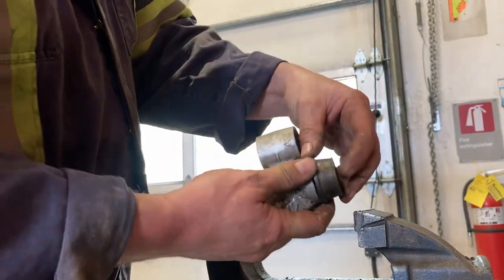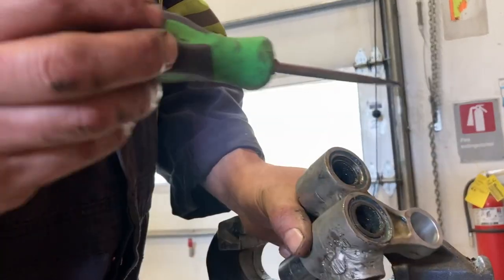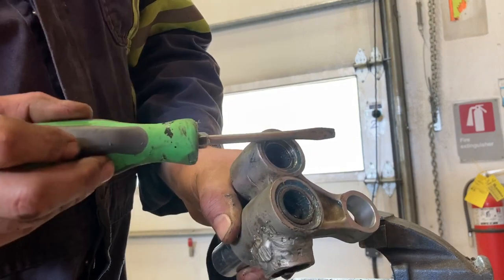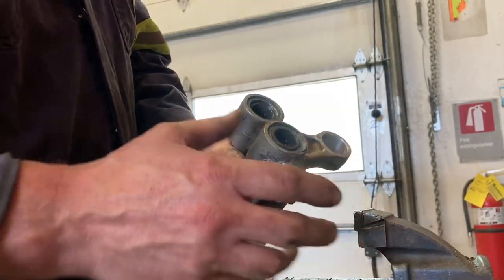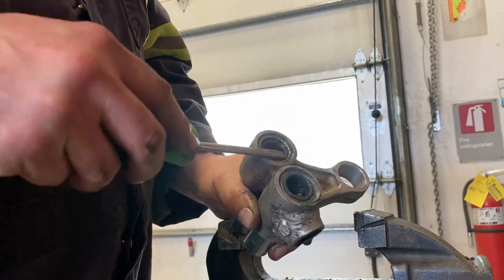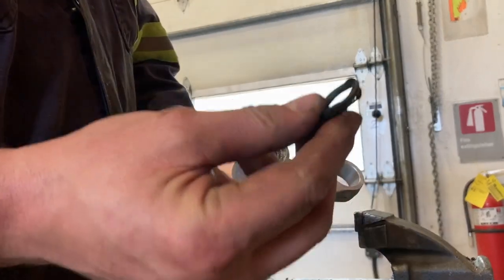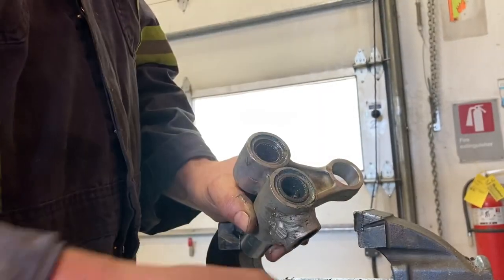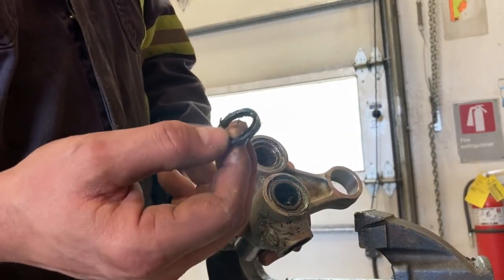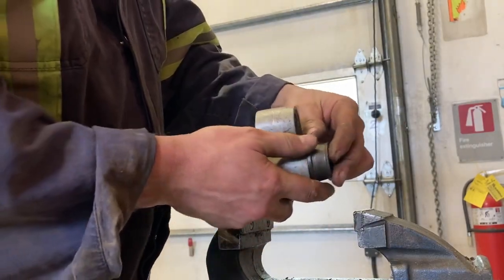Once they start to move, I pop the seals out with a screwdriver and a hammer — just get in there and pop that seal. These seals fit quite tightly; you probably won't be able to get a screwdriver in straight. You'll have to just tap it in and then pop the seal out. These were the ones from the shock bearing — they're just toasted. These ones were for one of the linkage bearings, and you can see where the lips all tore. So I don't want to run anything like that.